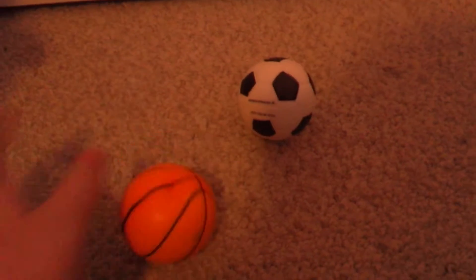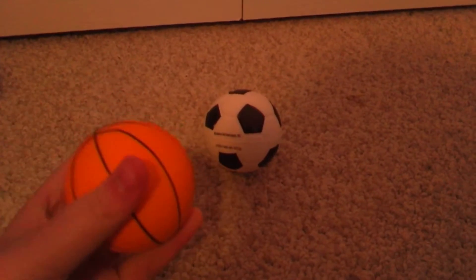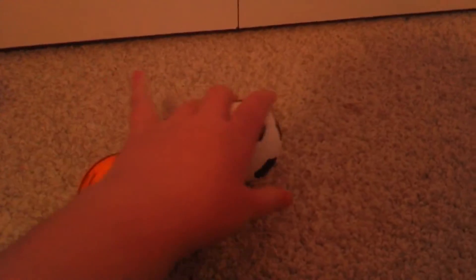This one's super squishy — really squishy. The soccer ball is really squishy too.